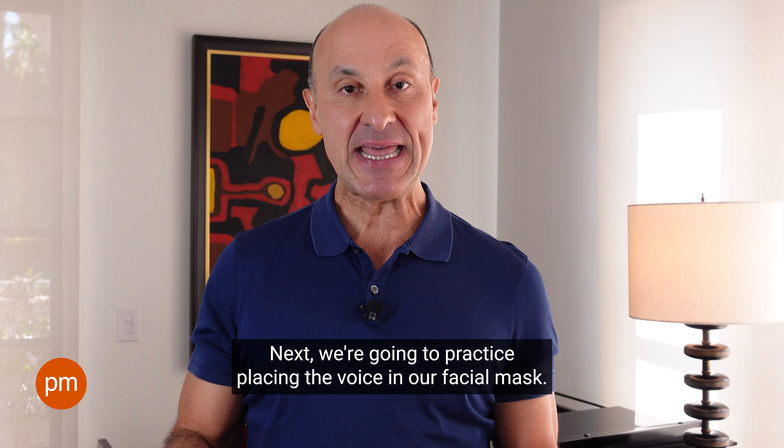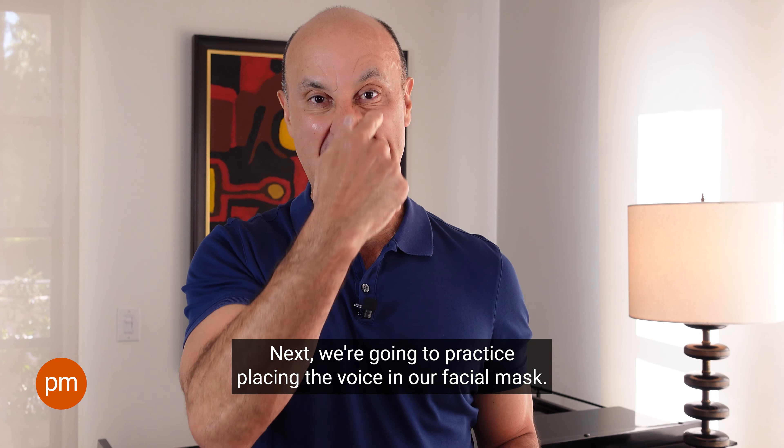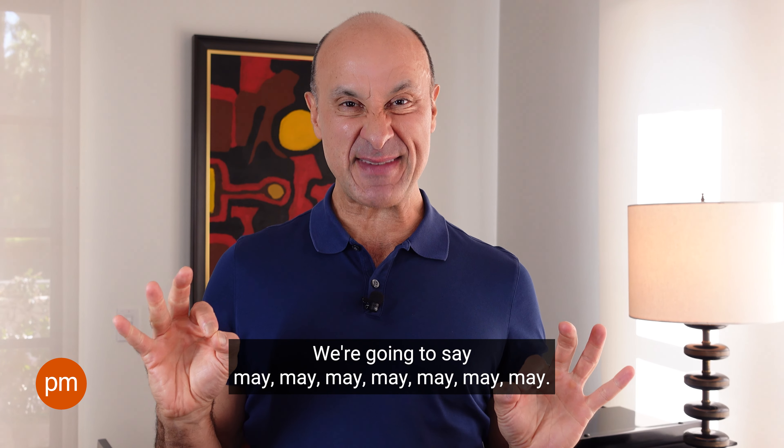Sorry for the sound effects there. Big breath in. Good. Next,